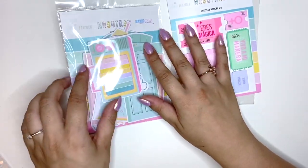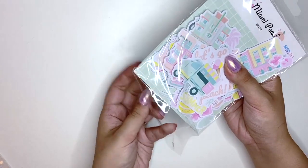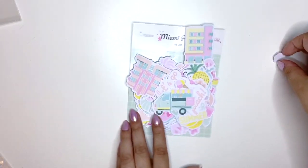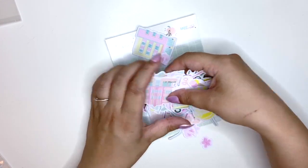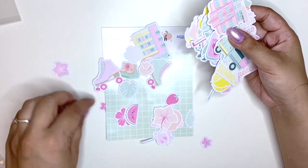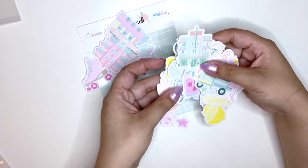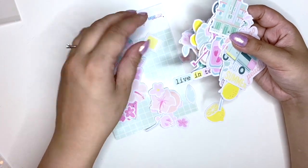I promised I'd take some die cuts out for a closer look, so let's do that quickly — I know this video is already quite long. I'm not going to look at every single piece but I just wanted to give you a bit of a look. Oh my god, there's so much in here! I just love that everything is pink and it's a really nice shade of pink. We've got these hotels, all of these little flowers which I absolutely love and use all the time.